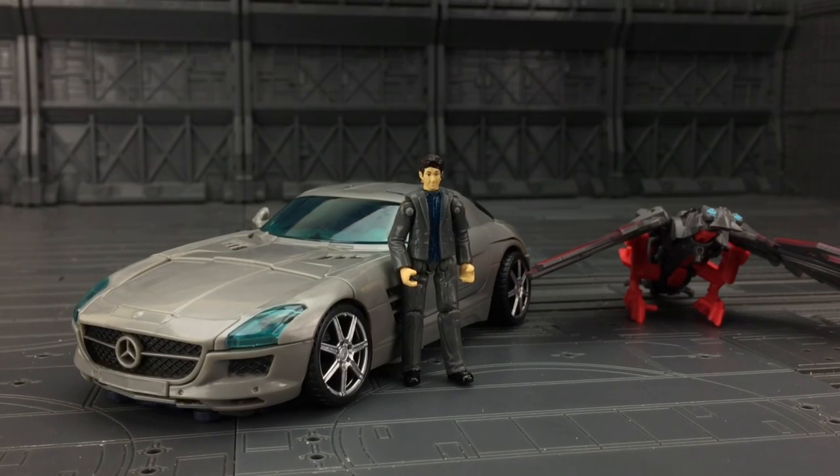Hello everybody and welcome to another Transformers knockoff review. I have somewhat of an unhealthy addiction to the scaled movie figures at the moment and I'm trying to get a series of figures together that scales particularly well with the M01 Oversized Evasion Optimus Prime.